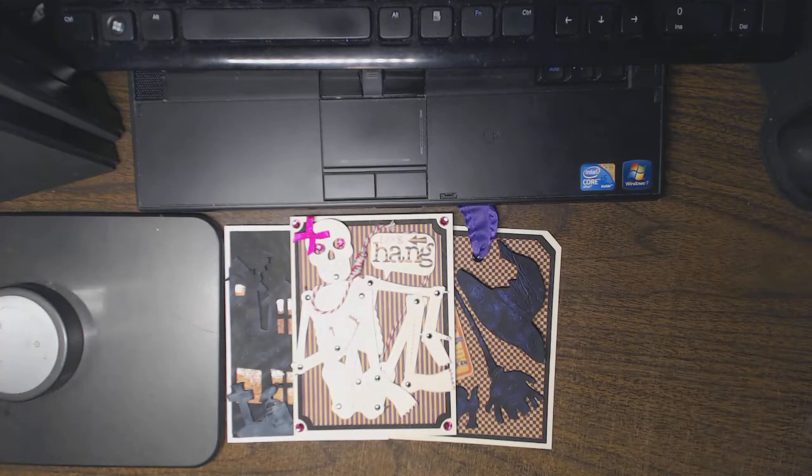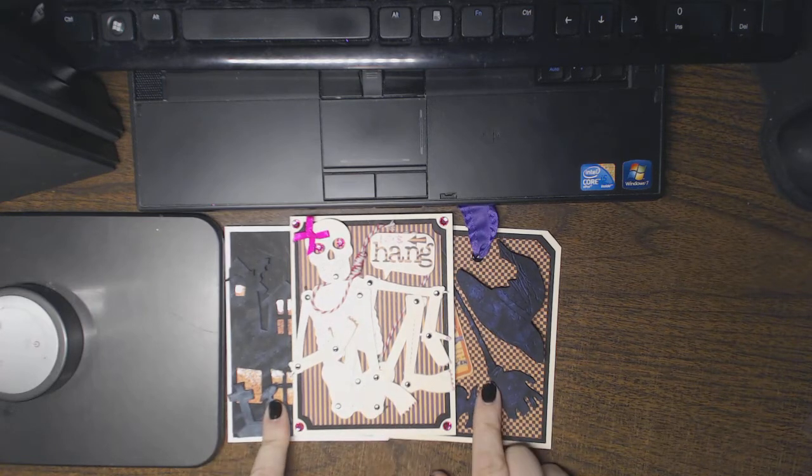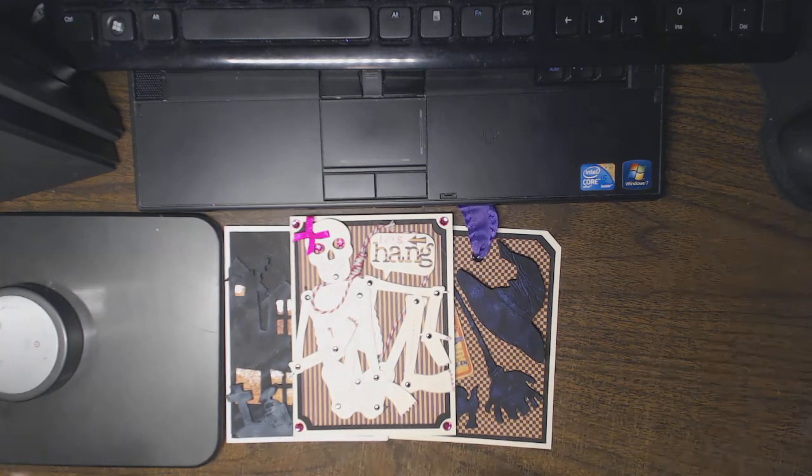Hi everyone, this is Natasha, and this video is cards 8, 9, and 10 of the Halloween card series.